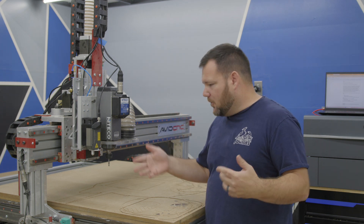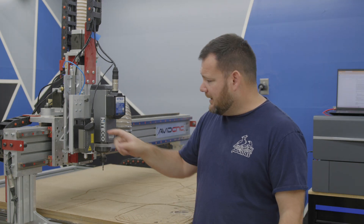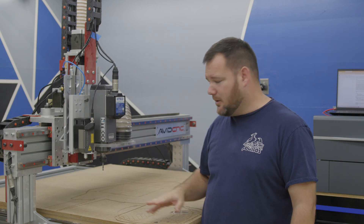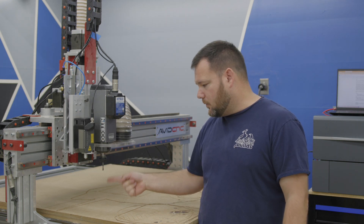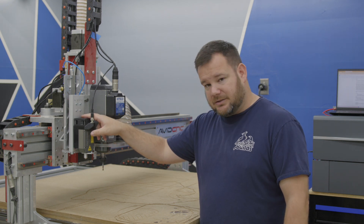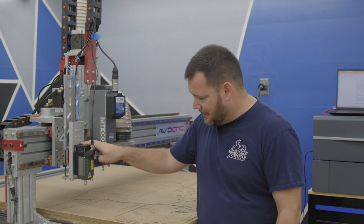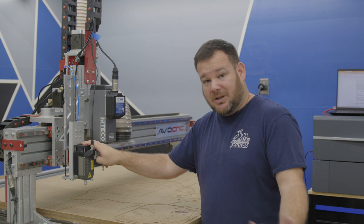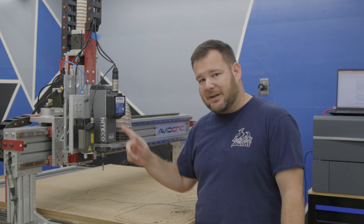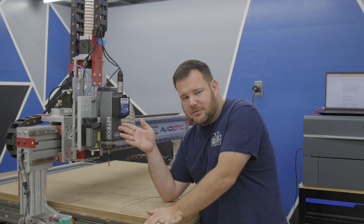Those types of projects in a production setting — that's what this is built for. Another really cool thing is this whole laser gantry doesn't have to be removed when you're routing and then want to switch to laser. It is air actuated, so it pops down when it's ready to operate and does its lasering, and then when it's done it pops back up out of the way, spring loaded.